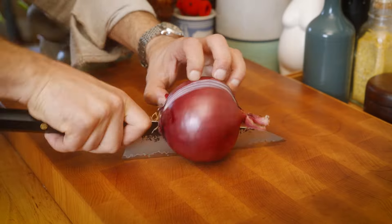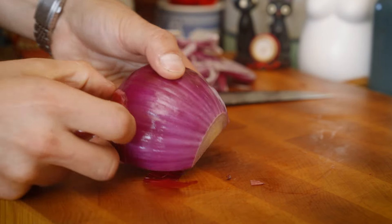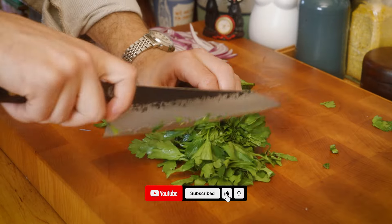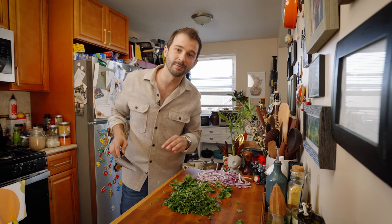Hello there. We are gonna make a little warm bean salad. And we are keeping the stems on because I find them quite flavorful.